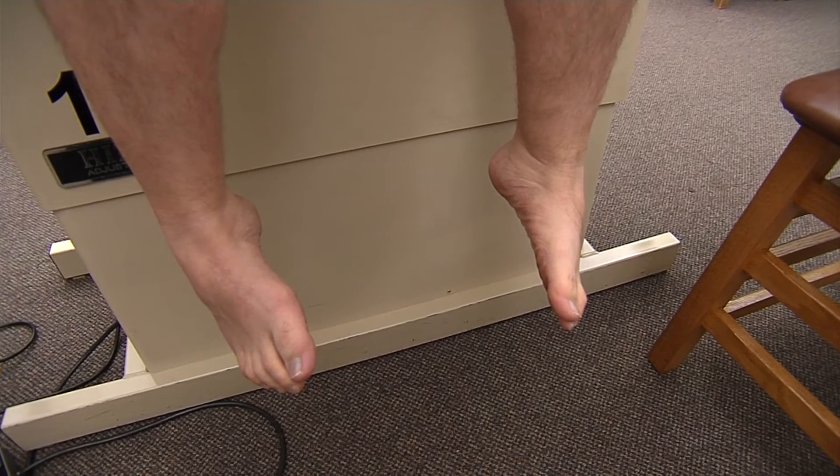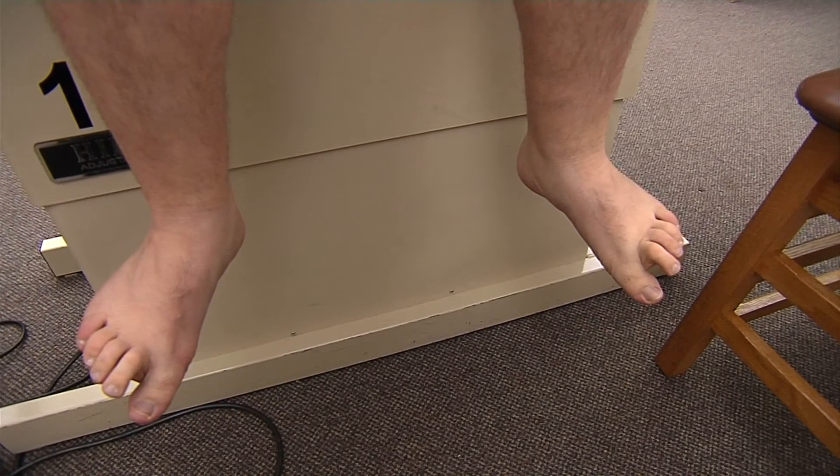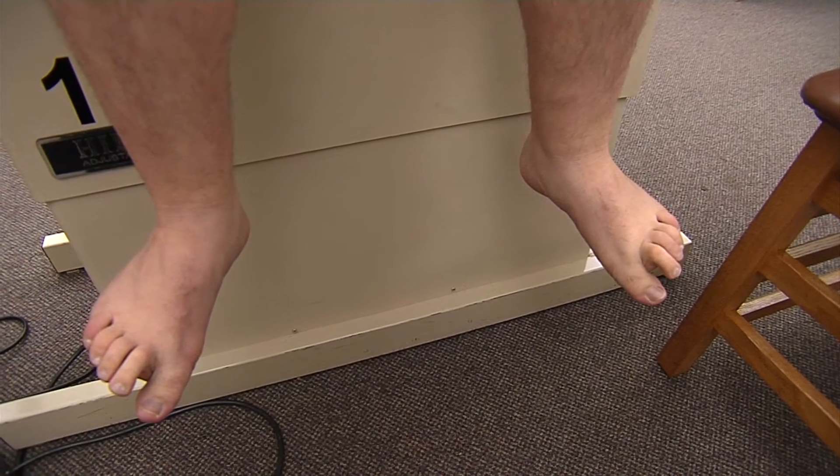And for eversion, I'm going to have him do the opposite and bring the soles of his feet away from each other, and that is our fibularis longus, our fibularis brevis, and our fibularis tertius.